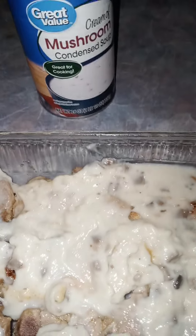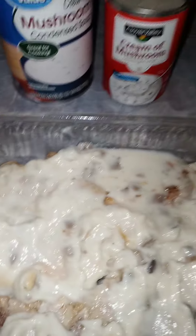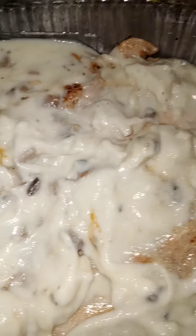So I take some cream of mushroom soup. I actually have a big can and a small can. Then I drained my mushrooms and I'm going to put it on there. What I've done is I've layered the pork chops at the bottom. I've got like two extra I've got to put in there and I'm just covering them with the cream of mushroom soup.